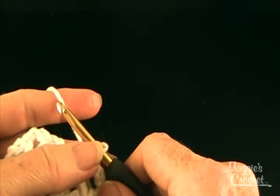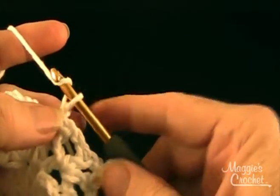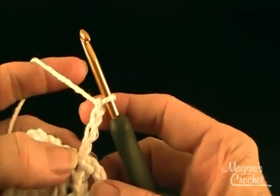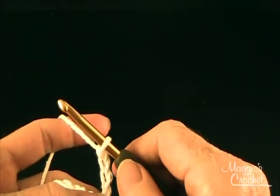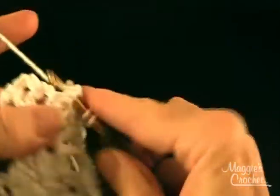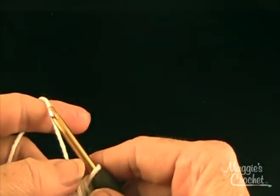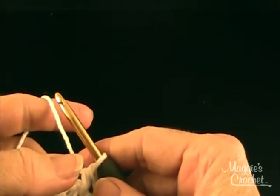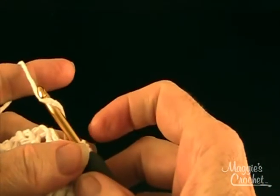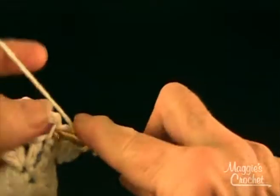With right side facing, join with a slip stitch to the first single crochet of row two and chain 4 — that counts as your first double crochet and chain one. Then half double crochet in the same single crochet. That's row one of the skirt. Then chain one, half double crochet, chain one, and double crochet in the next single crochet.